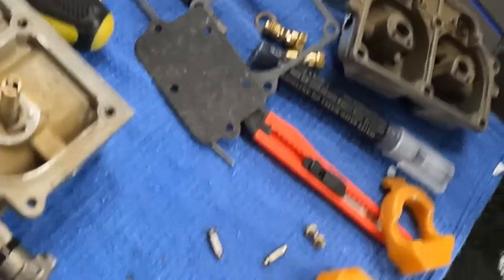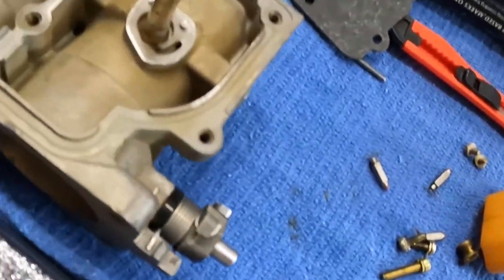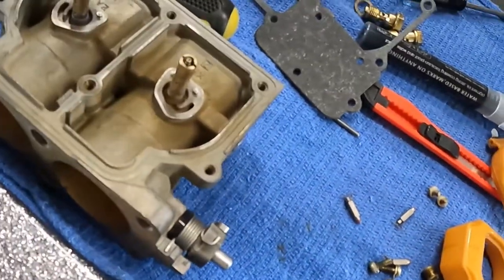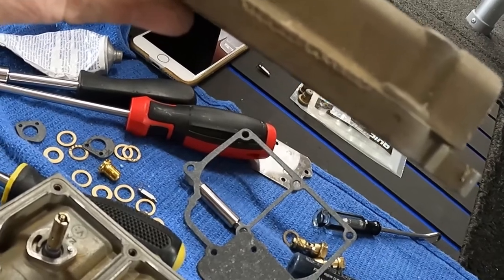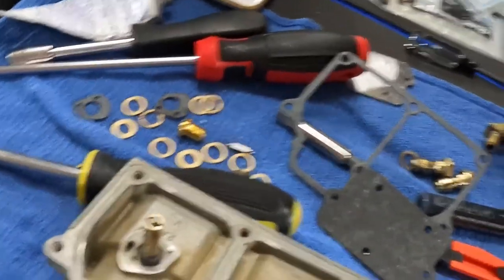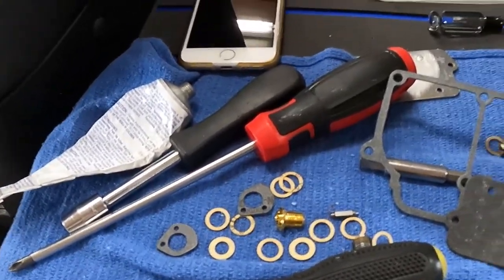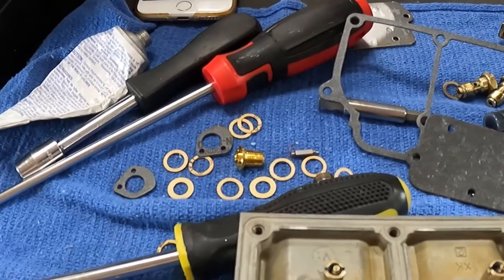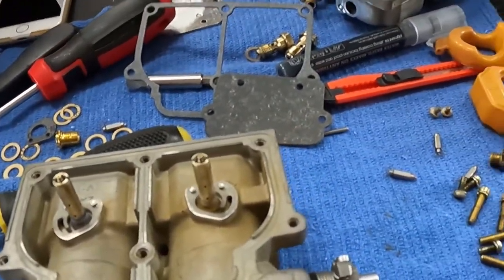I'm going to put DC4 on these gaskets and put this last one together, then check the float height. I'm setting them to about a sixteenth of an inch below the bowl level — that's when you hold this up with the floats hanging down. That's what the book said to do. There are some differing opinions out there, but that's pretty close to where they were. The only problem is they weren't the same — on one carburetor one float was down a quarter of an inch and the other was a sixteenth, so it definitely needed some work.